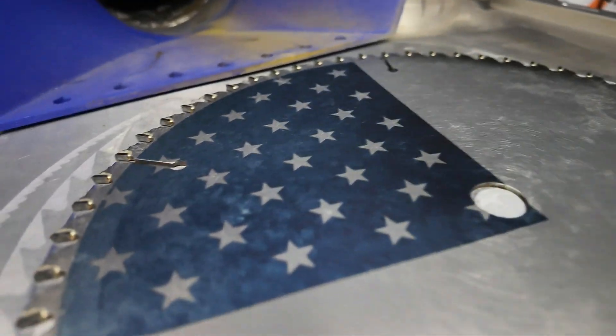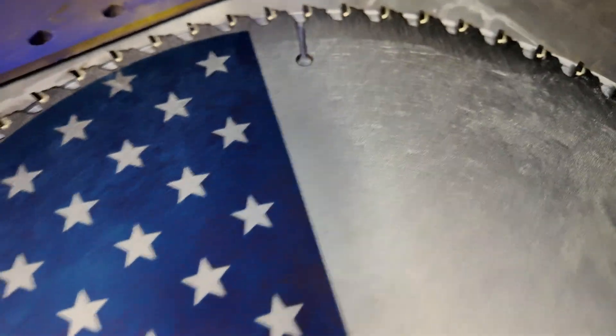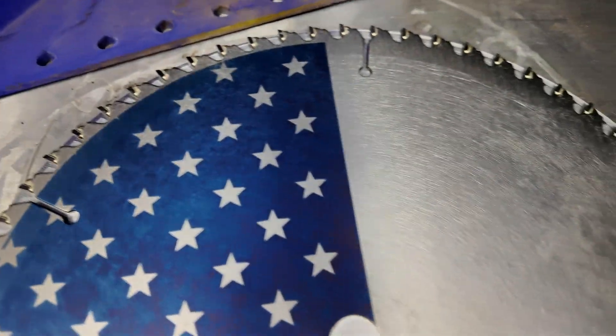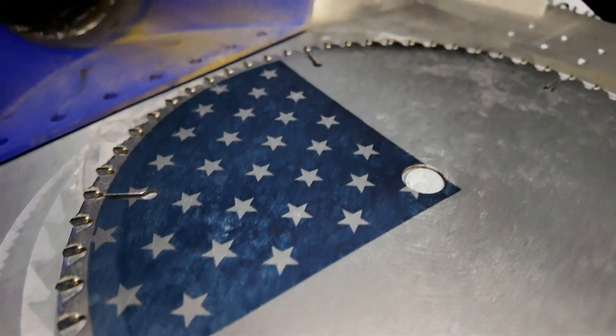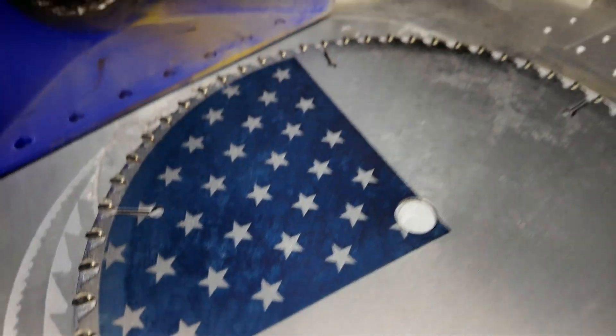It took three passes and we finally got the blue. Now you can see that blue — that looks really good. Let's move on to the red or white, one of the two.